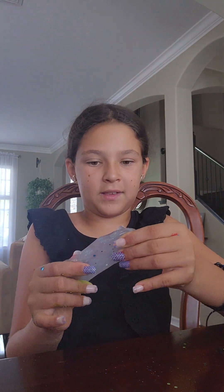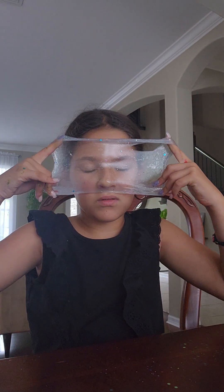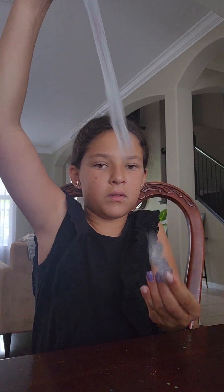This is a jelly slime. This is part two, guys. Sorry I had to stop it there and put this in part two. Jelly slime — listen to this crunch. That's it.